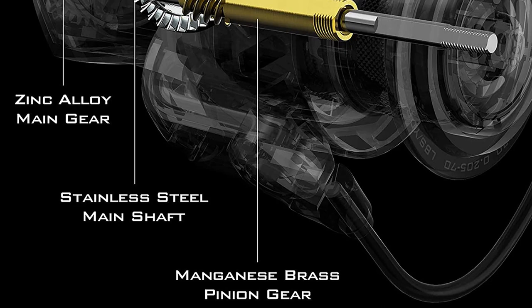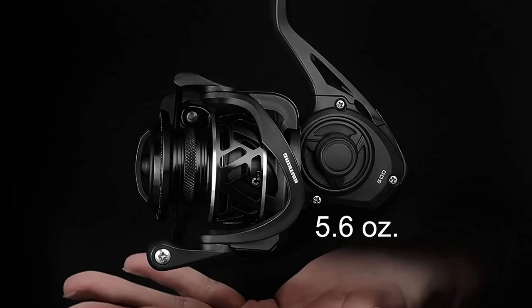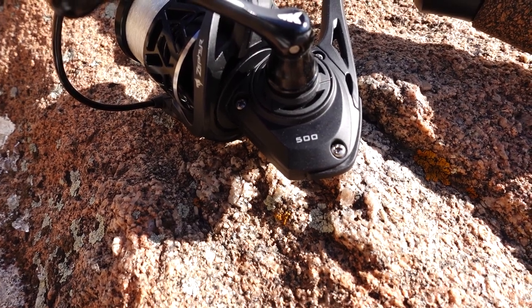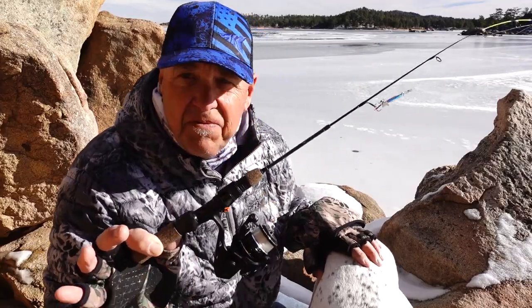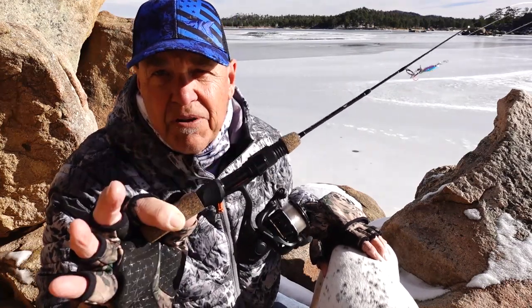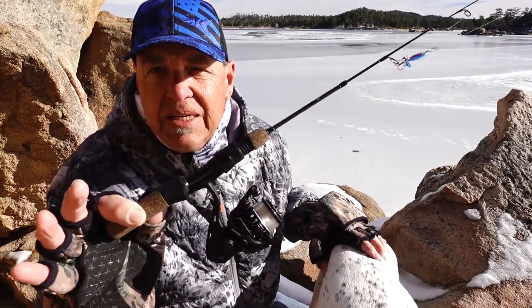The inside of this reel is really important as well, because we have a stainless steel main shaft and brass pinion gears — all the good stuff to make this super durable while still keeping that weight way down. Again, 5.6 ounces in a size 500 spinning reel — awesome.